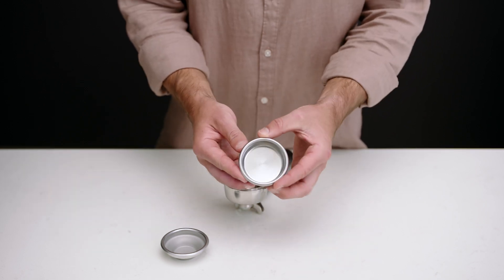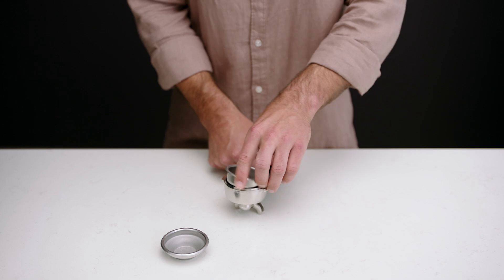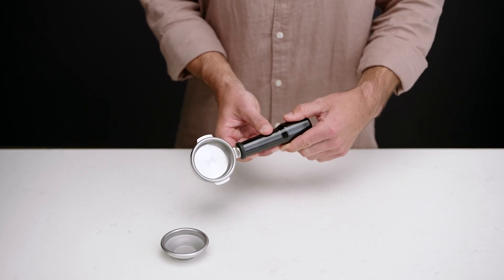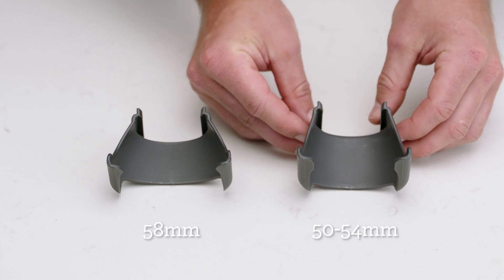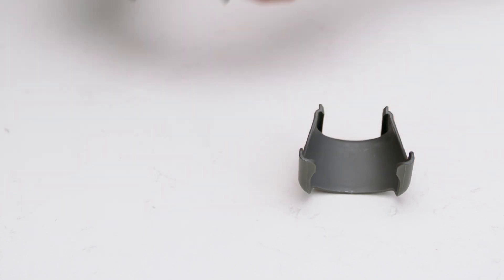We'll use a single wall filter basket when grinding fresh coffee beans with the finer settings ranging from 1 to 25. This helps to maximize the flavors in your brew. Make sure you insert the right portafilter cradle size before inserting your portafilter into the cradle. The Dose Control Pro comes with two cradle sizes: 50 to 54 millimeters and 58 millimeters. We'll use the 58 millimeter.